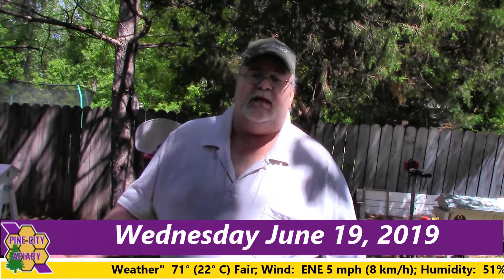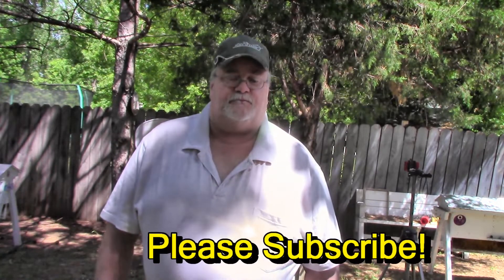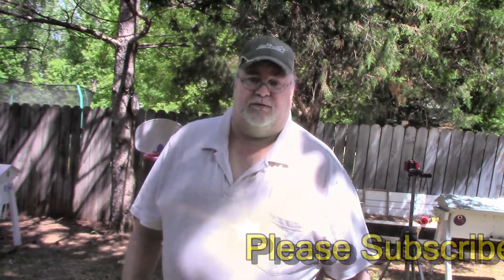Hello and welcome back to Pine City Aviary. I'm Paul. Today we're going to be taking a look at Hive Face to see how they're doing and make sure that they've got enough space. So let's do this.